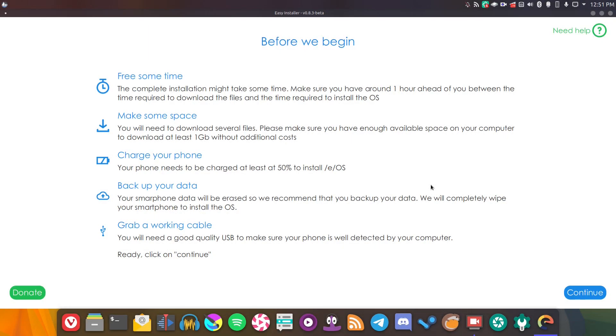Here we are, everything is set up and ready to go. All I needed to do was run one command and it went ahead and downloaded it using the Snap package manager. I would have preferred an app image, but that's fine. So I opened it, and this is the first page. You've got to spare some time — it does take about an hour to get everything set up. Make some space, fair enough. Charge your phone, that's good advice. Back up your data, you definitely need to do that. And grab a working cable.